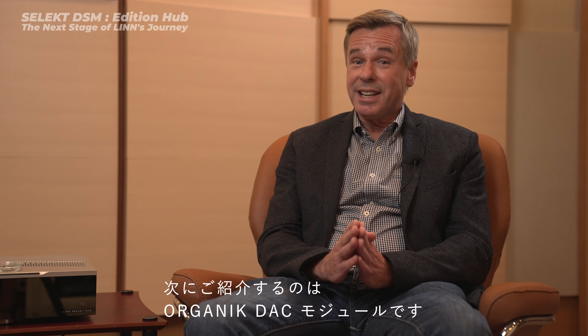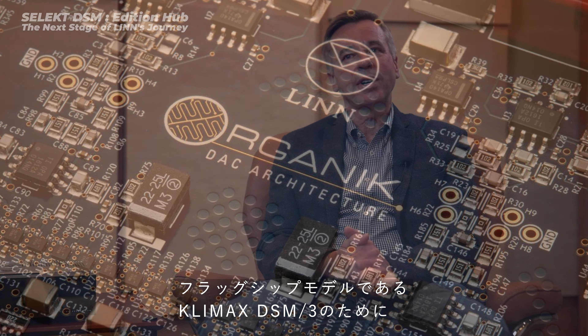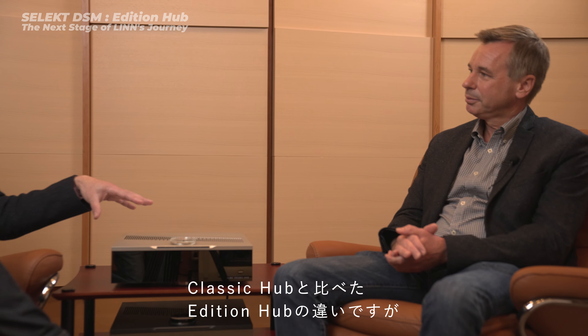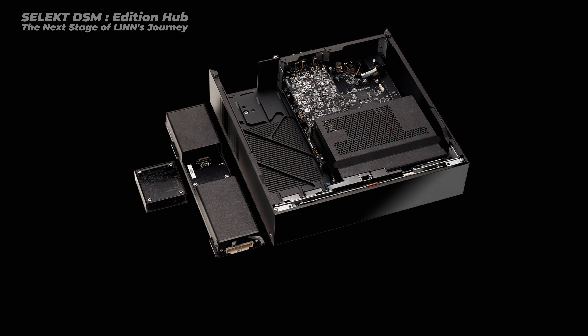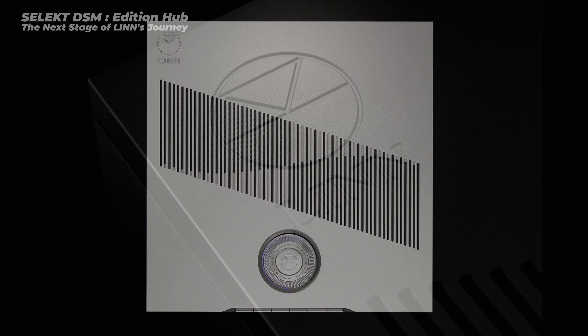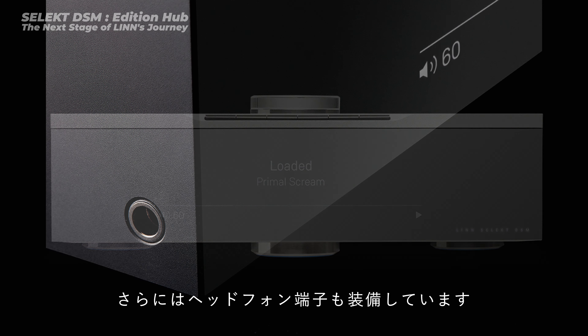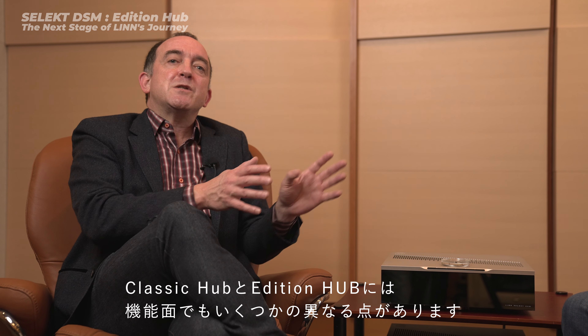Secondly, we're launching Organic DAC — our homegrown, designed-from-the-ground-up DAC at Linn. We launched it in 2021 on our Climax DSM flagship model, and it's now available for Select DSM owners. Going back to the Edition Hub: it's made from four machined elements that are bolted together, giving an incredibly rigid, heavy feel and good acoustic isolation. It also has a better dial, acoustic O-rings to isolate the feet, the addition of a headphone jack, and on the back, the possibility for connecting powered subwoofers.